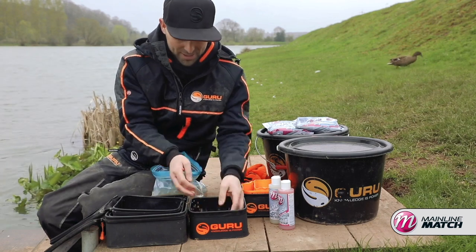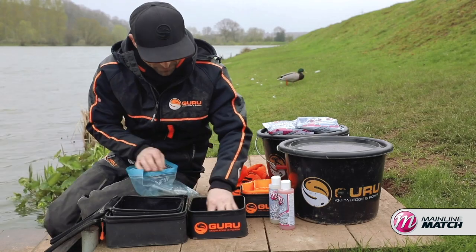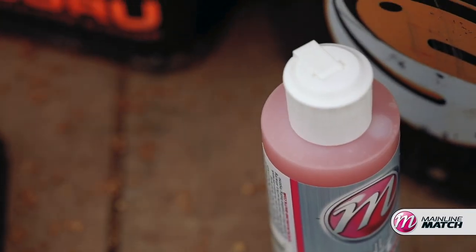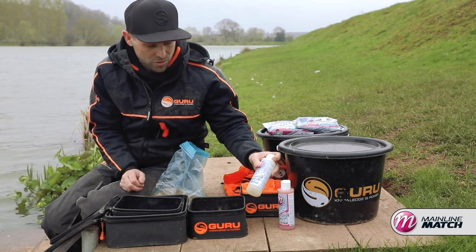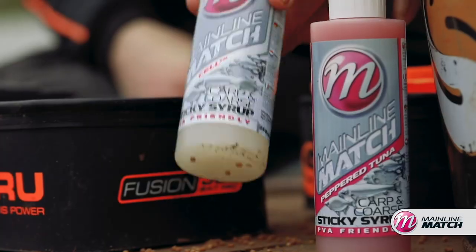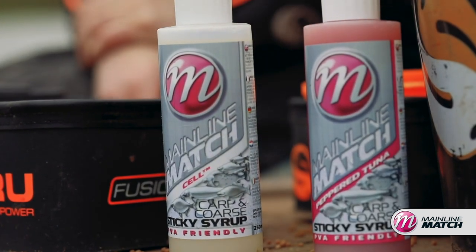In the winter you could actually even hook these. So what I'm doing now is putting a few in my bait tub and getting the mainline sticky syrups. These are perfect - these save any pellet. What we've got here today are my two favourites: the cell flavour and the pepper tuna, which I really, really like, especially on ground bait as well.